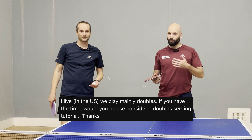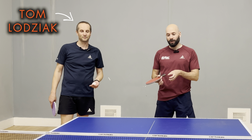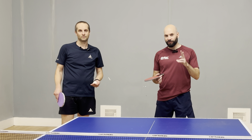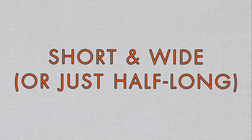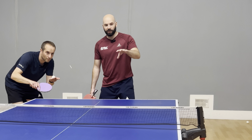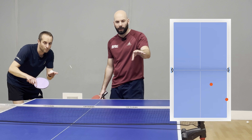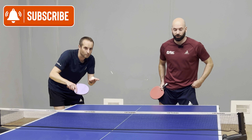That was perfect. We're going to be going into some doubles serving tactics. It's been requested a number of times, so we're going to finally look at where to serve, where's most useful — some of the real fundamentals of double serving. So stick around to find a couple of tips on some crucial double serves.